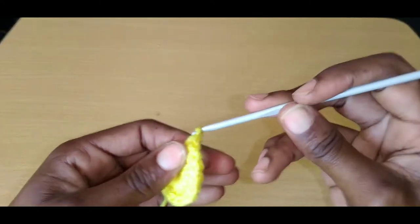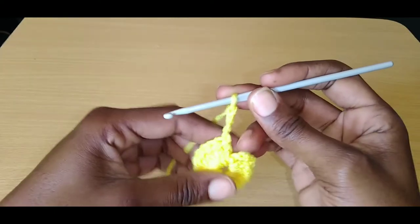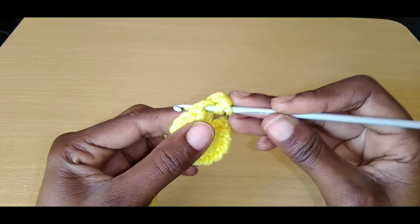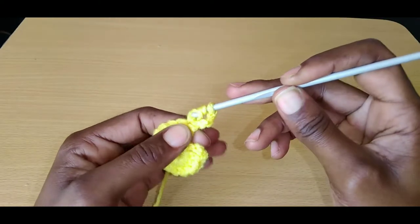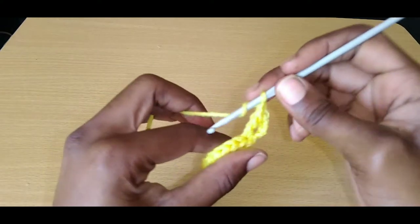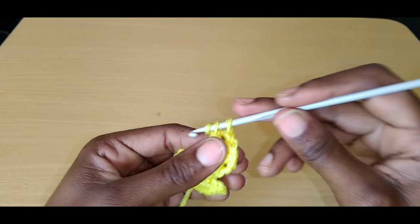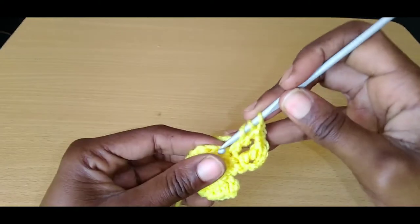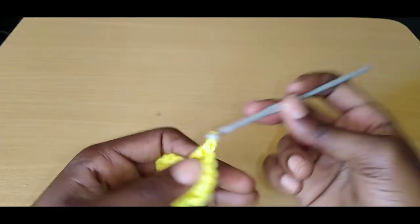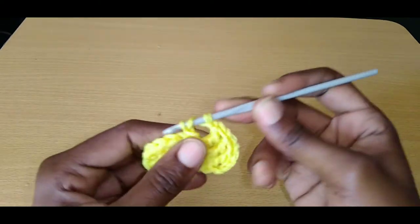Now we're going to chain up four. Turn your work and prepare for a treble crochet. Yarn over two times — go into the next stitch, pull up a loop, pull through two, yarn over, pull through two, yarn over, pull through two. Chain one. Yarn over two times, go into the next stitch, pull up a loop, pull through two, yarn over, pull through two, yarn over, pull through two. Chain one. Yarn over two times, go into the next stitch — continue pulling through two, yarn over, pull through two, two. Just continue doing triple crochet until you reach the end.